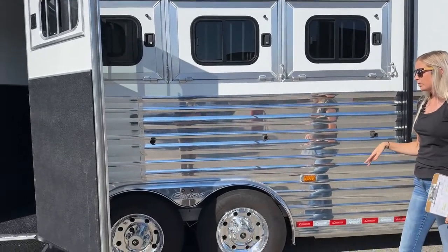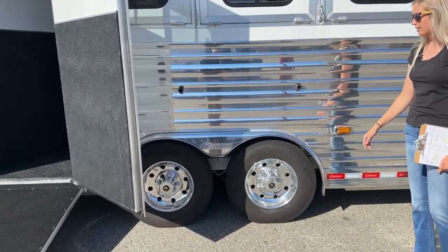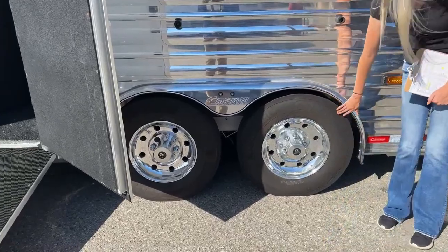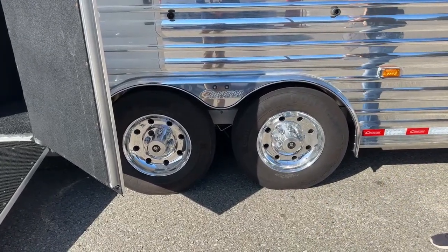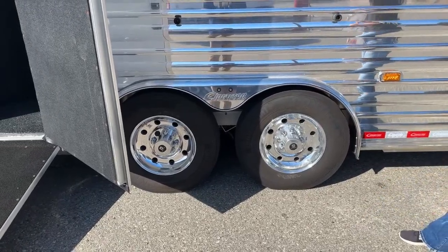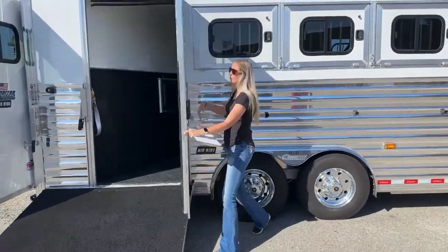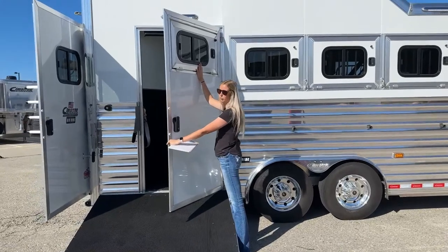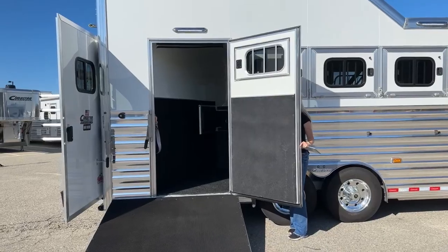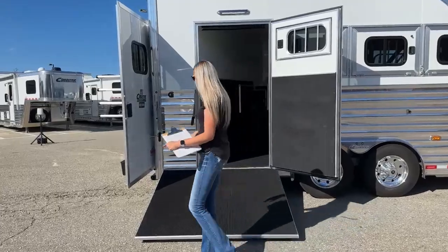Down below we're going to have two 9,000-pound Dexter Air Flex axles on this guy. They've got big Continentals on them right now — 17.5-inch wheels with your Alcoa rims — they make it look really sharp. This one is a side load, but in your side load door you also have a drop-down window. Really loaded, lots of amenities on this one.